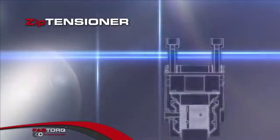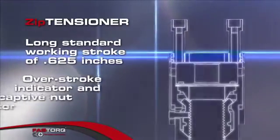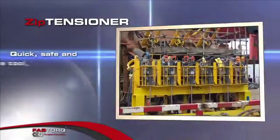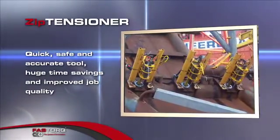Its long standard working stroke of 0.625 inches, overstroke indicator, and captive nut rotator makes Zip Tensioner a quick, safe, and accurate tool, delivering huge time savings and improved job quality, adding value to your bottom line.